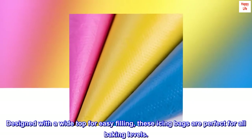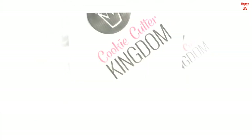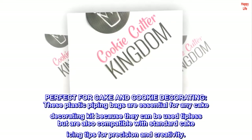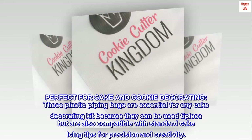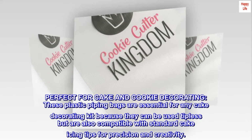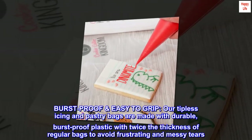Designed with a white top for easy filling, these icing bags are perfect for all baking levels. Perfect for cake and cookie decorating, these plastic piping bags are essential for any cake decorating kit because they can be used tipless but are also compatible with standard cake icing tips for precision and creativity.